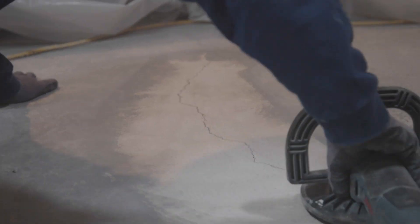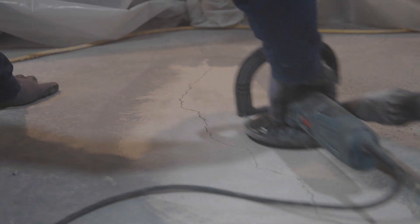Clean the work area of any loose debris. If necessary, surface grind the cracked area to ensure it is smooth.